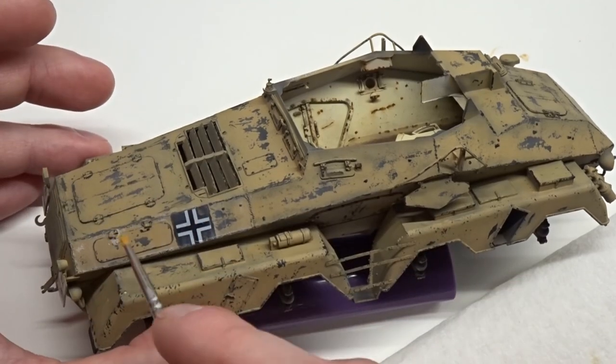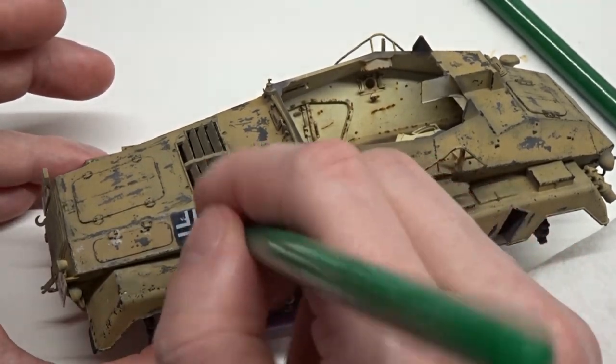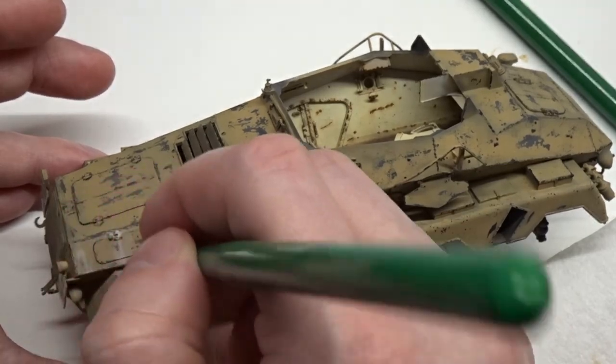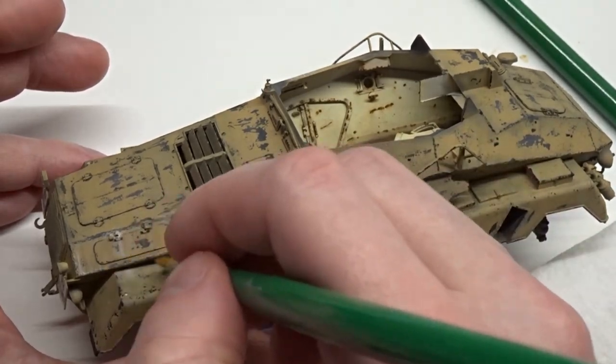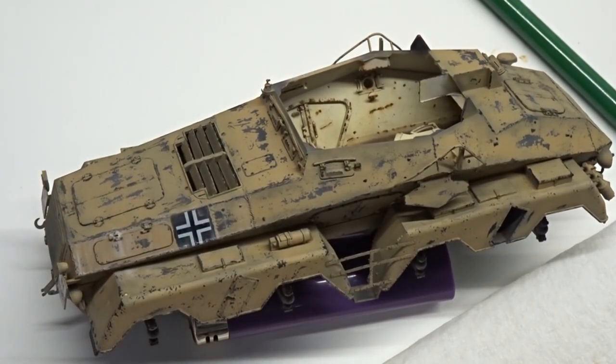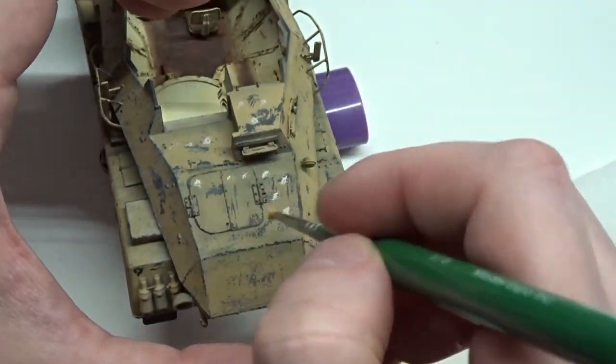This creates the streaking dust effect that I'm looking for. A buildup of multiple layers is what will create the final look. The entire vehicle, except for the underside, gets the same treatment.